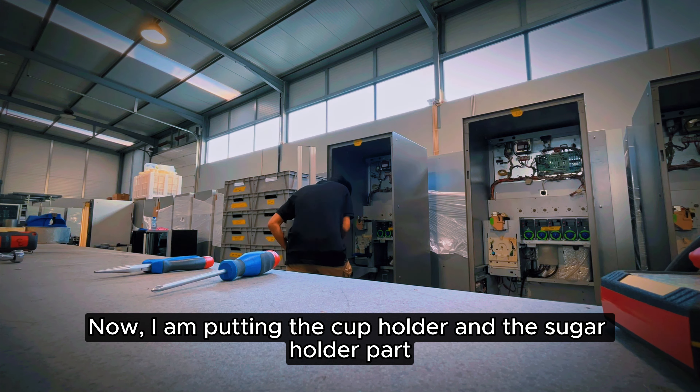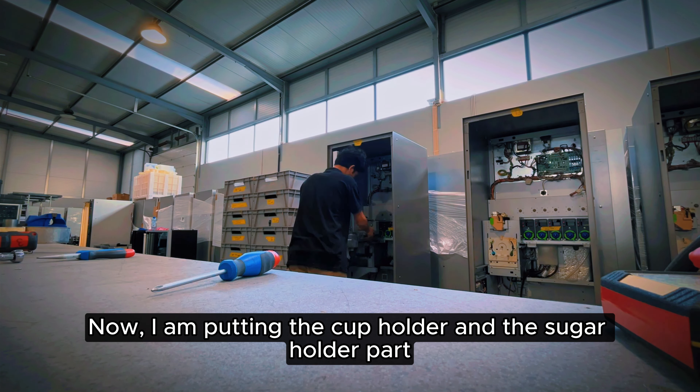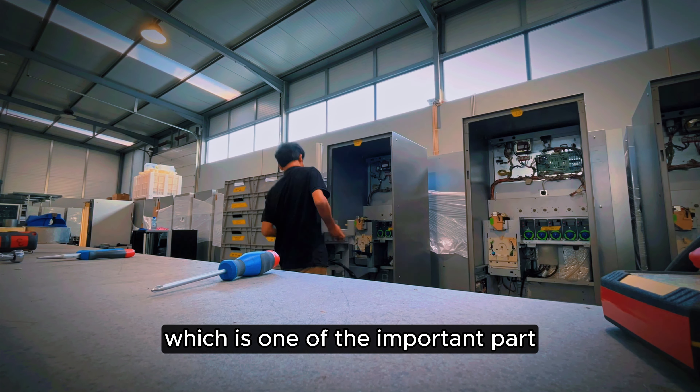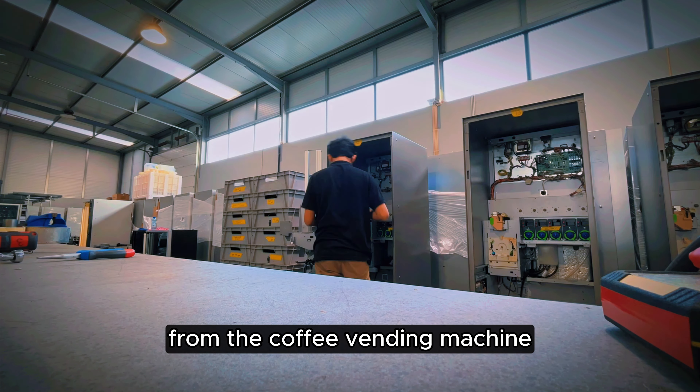Now, I am putting the cacao dispenser and the sugar dispenser part, which is one of the important parts from the coffee vending machine.